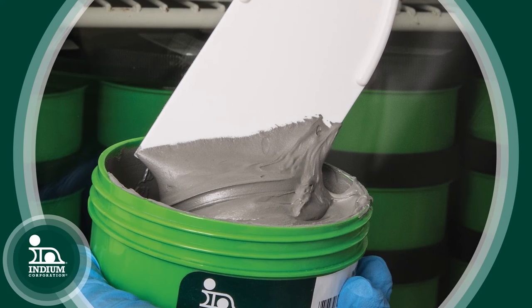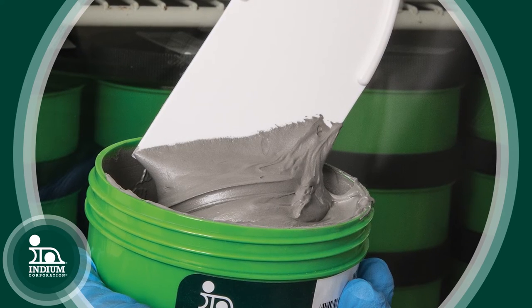Indium 10.8 HF was specifically developed to address non-wet opens, which is a newer defect that many customers are just now starting to see.